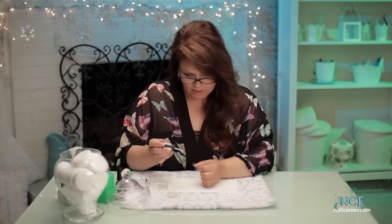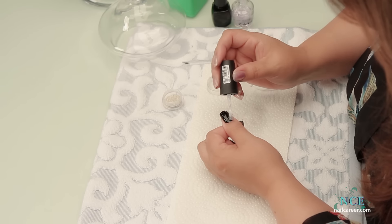You can top coat them just for extra security. Let's do that and see what that looks like — just going to smooth it over a little bit.